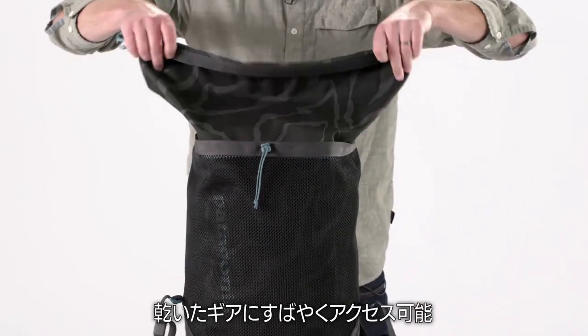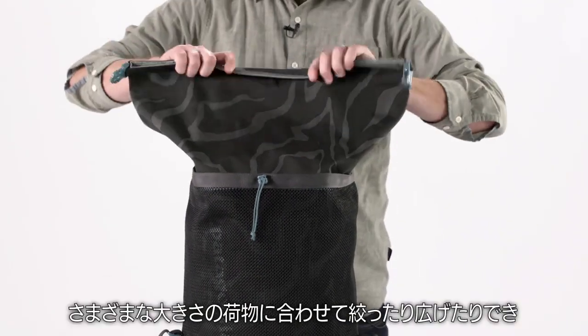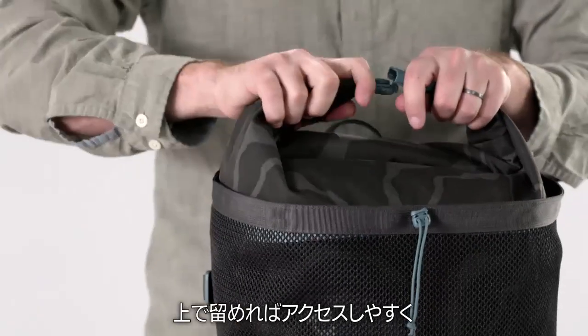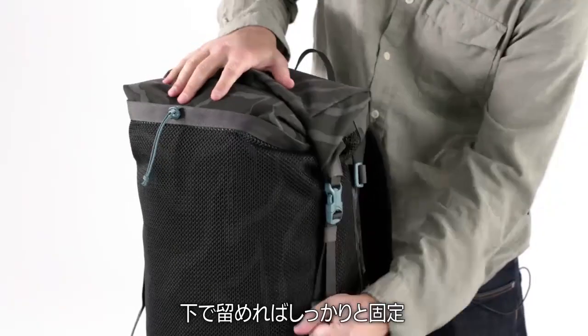The easy roll top design lets you get to your dry gear quickly. It compresses and enlarges to accommodate different size loads. Clip it up for easy access or down for better compression.